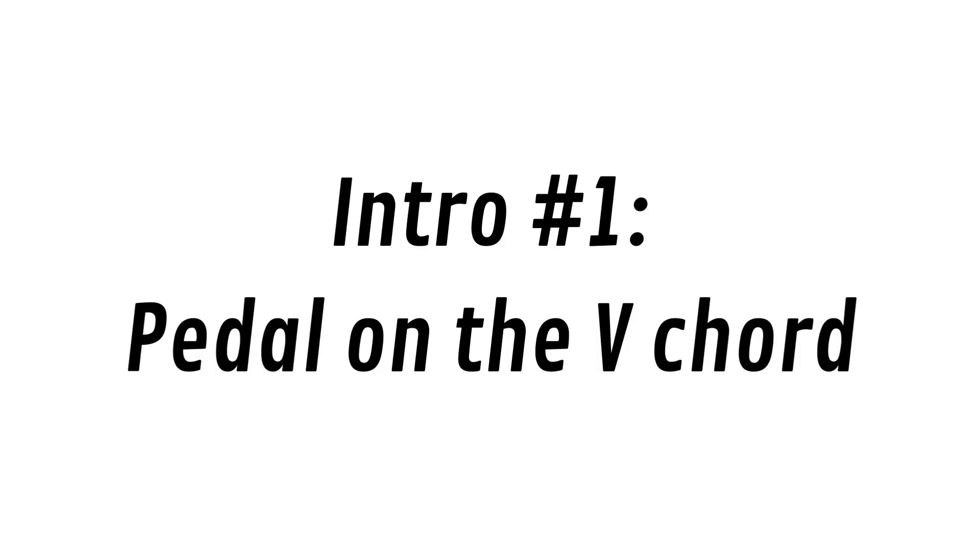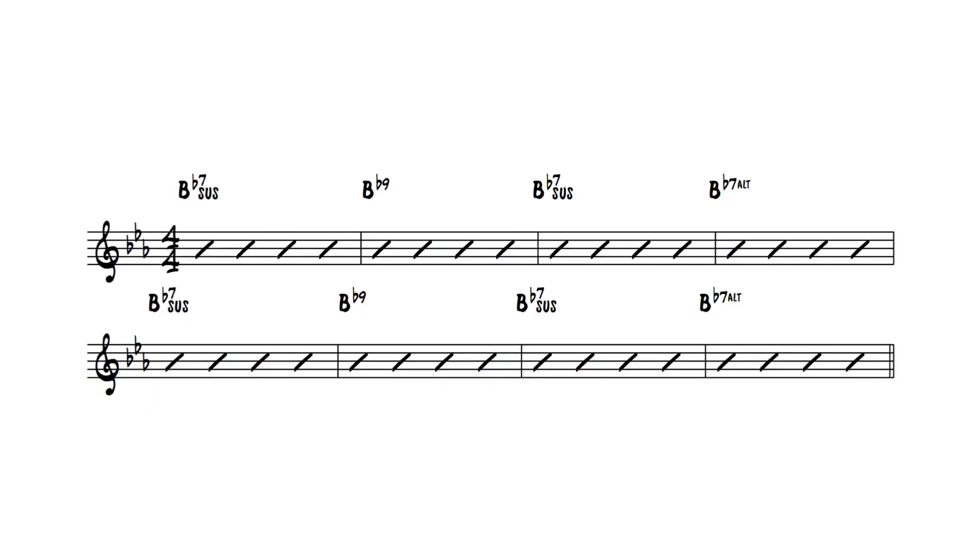The very first one I want to talk about is simply pedaling on the five chord. So the five chord of the song — this works if you're arriving on a one chord for the downbeat. Let's say we're in the key of E flat major; the five chord is B flat seven. A sus chord works really well here — some tension right onto the one chord. You can just do these sus five chords and pedal on it for a bit, almost like you're playing a two-five, just pedaling on the B flat, and then arriving on the one chord. That's number one: pedal on the five chord.